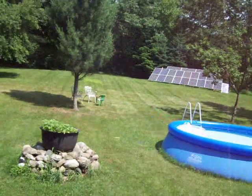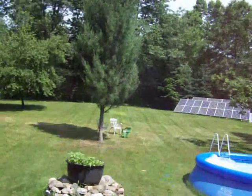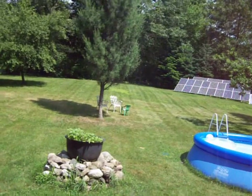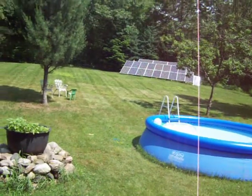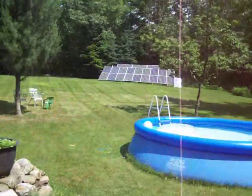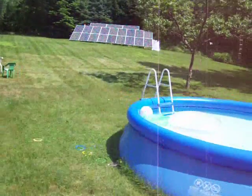Hey guys. I just wanted to make a little video of my solar panels here and the way my whole system is set up. I just added a new grid tie inverter to try to squeak a little more power out of this array.